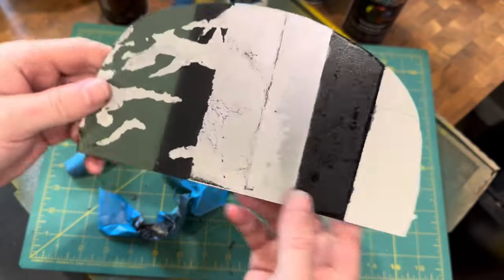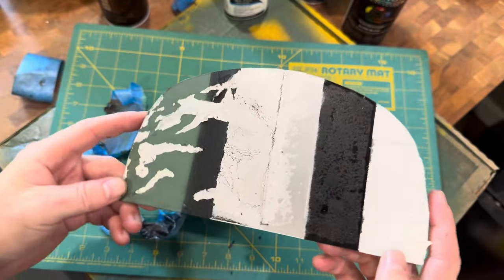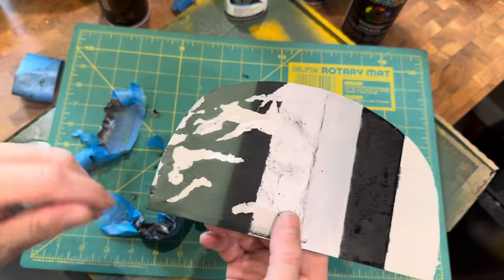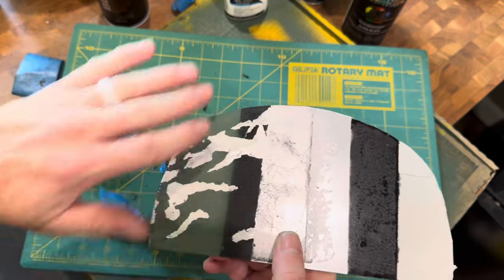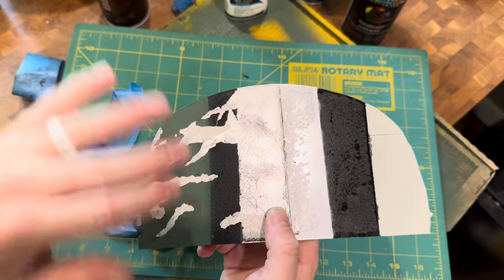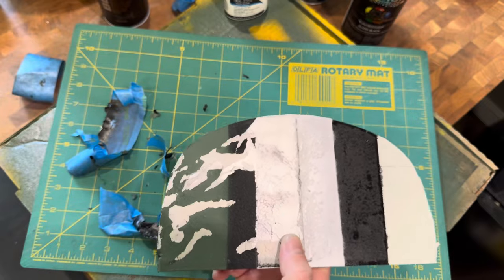I hope this helps everyone trying to figure out how to paint some weathered armor. After this, you can go back over with another darker wash to add more depth, make it look a little dirtier and a little more worn.